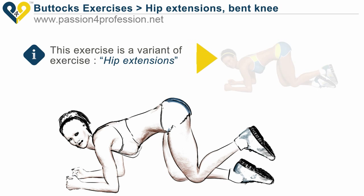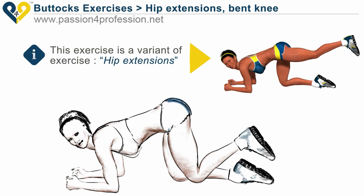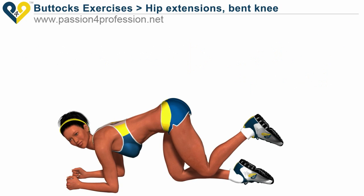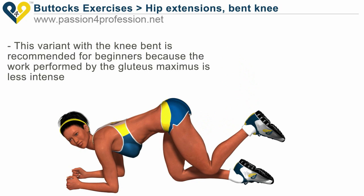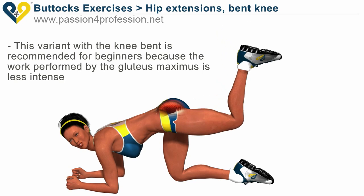This exercise is a variant of hip extensions. This variant with a knee bent is recommended for beginners, because the work performed by the gluteus maximus is less intense.